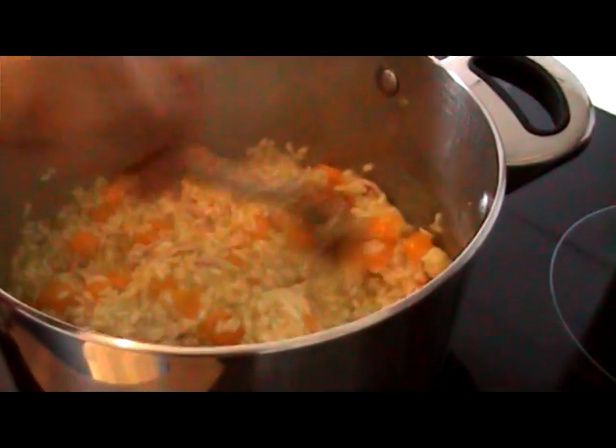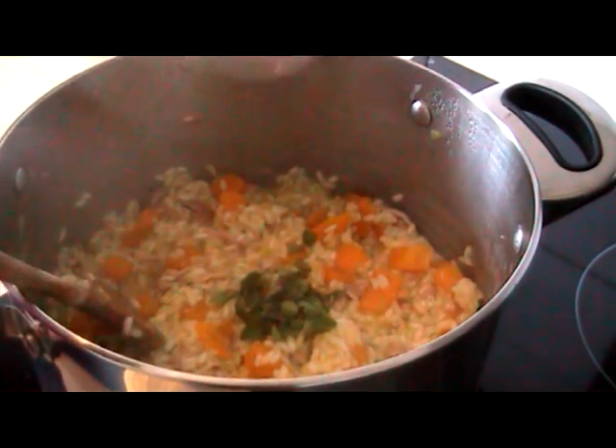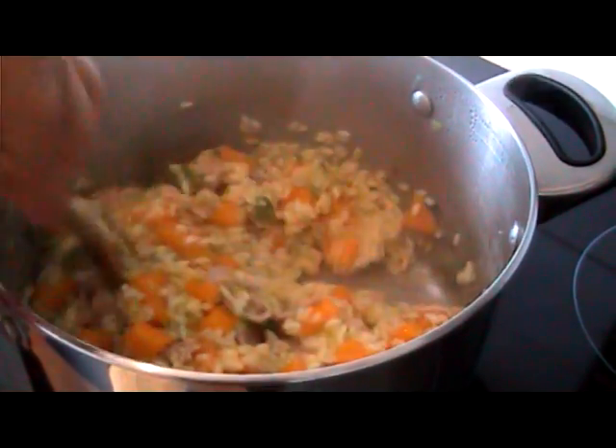Right, as you can see most of the liquid's absorbed and the rice is almost cooked. I'm just going to add some lovely fresh oregano I've just picked from the garden and stir that through for the last couple of minutes of cooking.